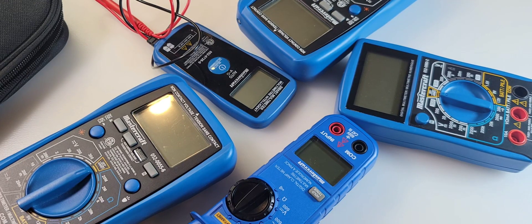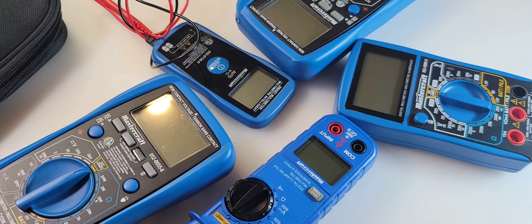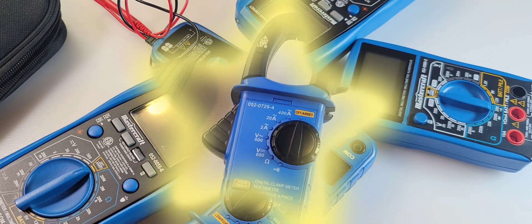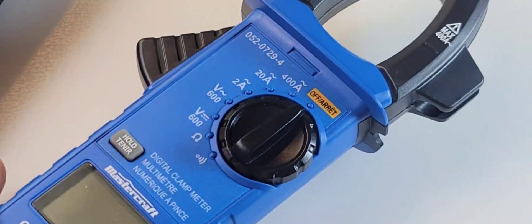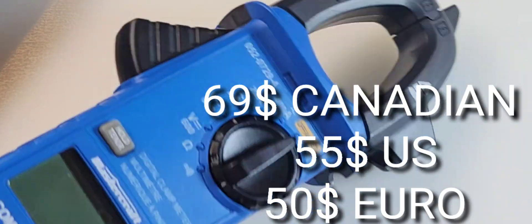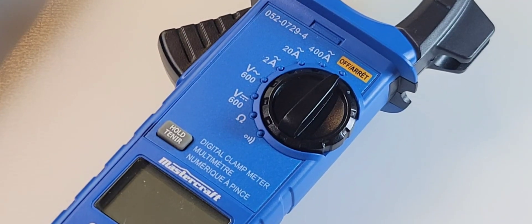I've reviewed quite a few Canadian Tire multimeters over the years. Honestly, they are never anything to get too excited about. For the most part, they used to be decent instruments. But today, we're excited because the cheapo clamp is going to prove to us that $69 Canadian is a lot of money for a basic cheap clamp.